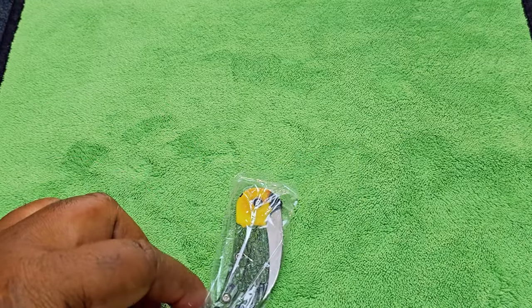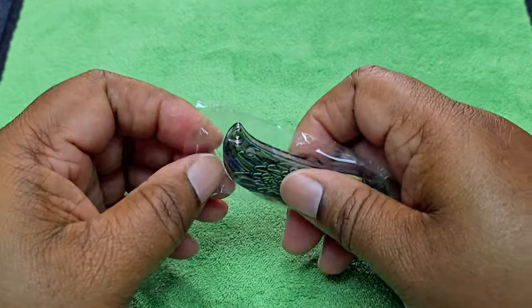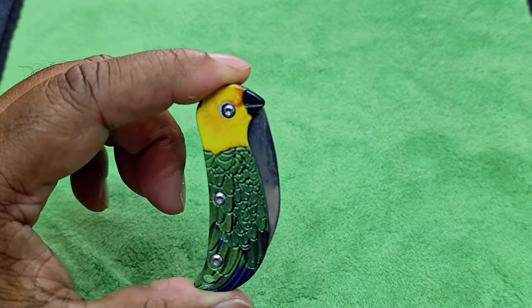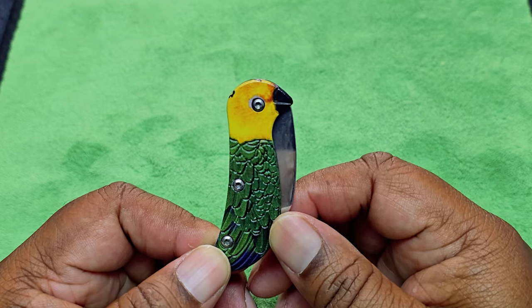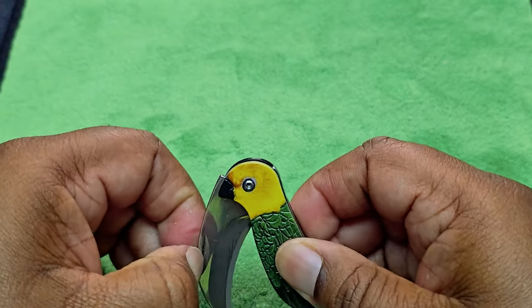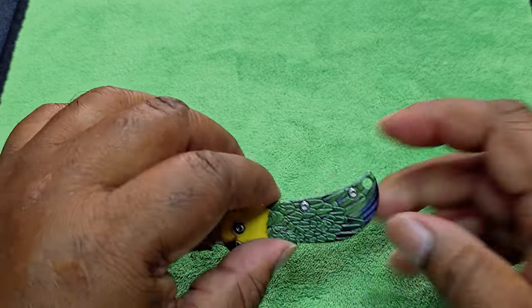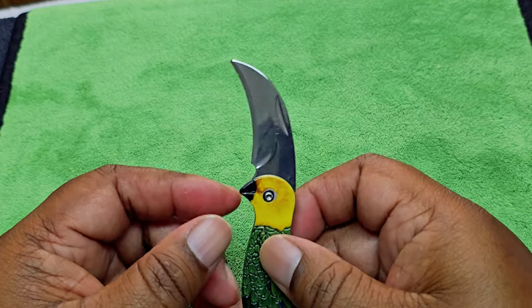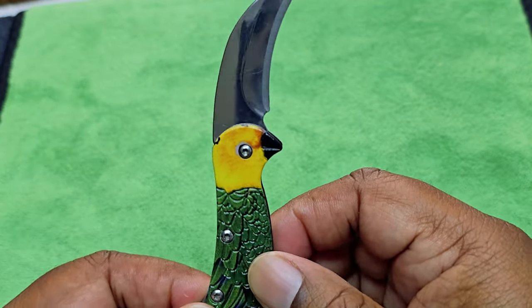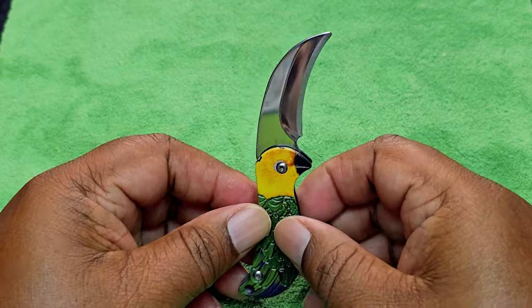Oh, that is so nice! Okay, so this looks just like my parrot Sprite. I like this, man — thank you, bro, thank you! Let me go ahead and wipe it down. Alright guys, I wiped it down, so this is how it looks. A nice unboxing knife that looks just like my parrot Sprite. That is nice.